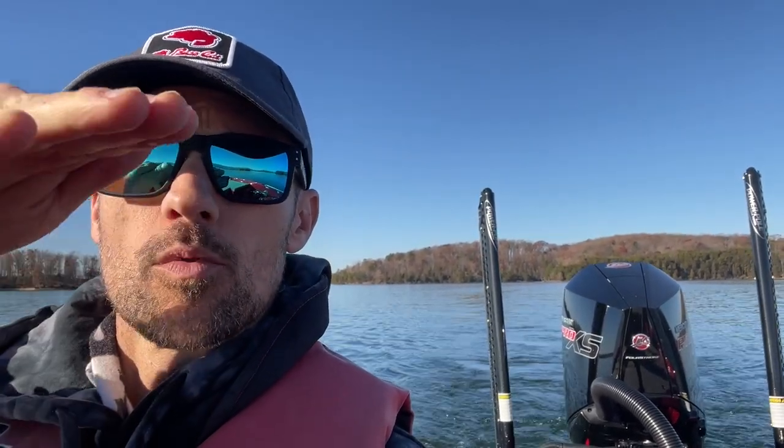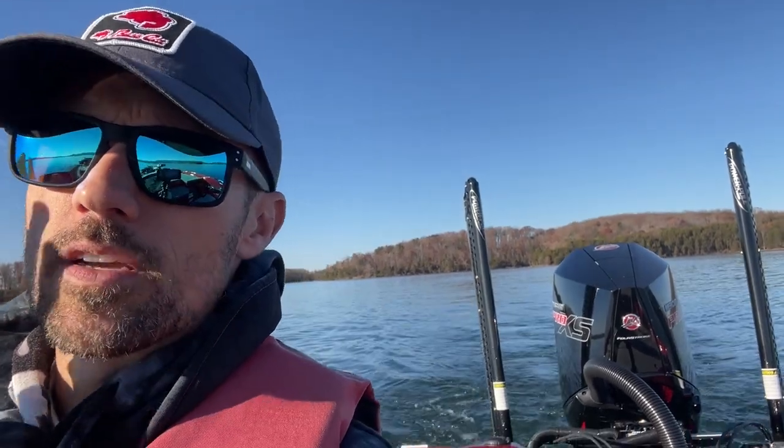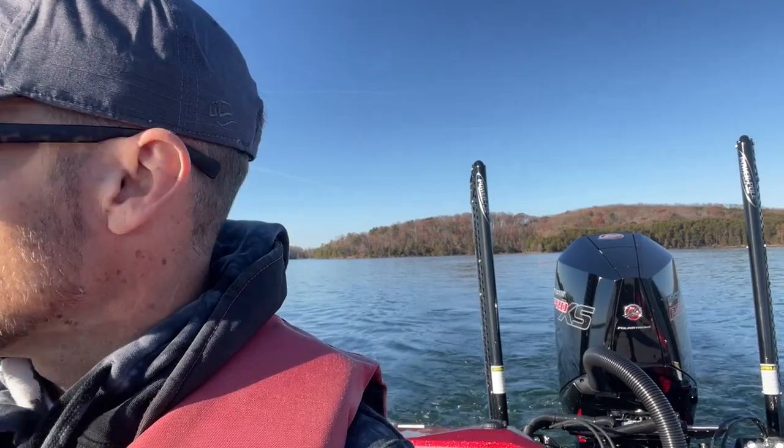Not too shabby jumping up on plane. Let's take a quick look — before we go top speed, we'll talk about that in a second. We're going to have a little turning deal. Very forgiving, this boat is. I've had the motor all the way down, up a little bit, up a little more, up a little more. It's very forgiving when you're getting on plane, very forgiving on the turns, which is a good thing — makes it easy to drive.